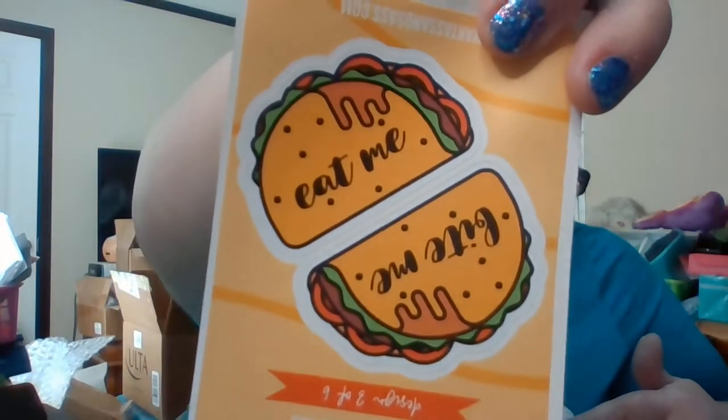The stickers are the collectible item this round, worth $3. This one says 'Bite Me' and 'Eat Me' — and it's tacos! How cute. I love that. This is design three of six. I have the adulting one and the salty one, and now I have this one. I like to put those on my computer or anywhere I'm feeling a little sassy.